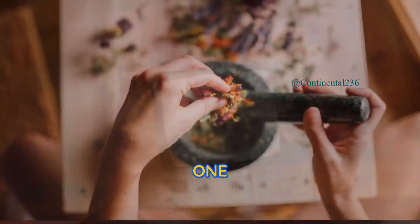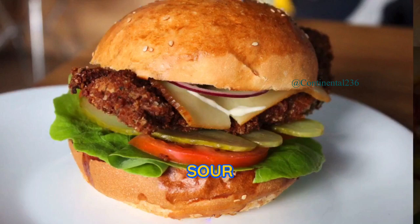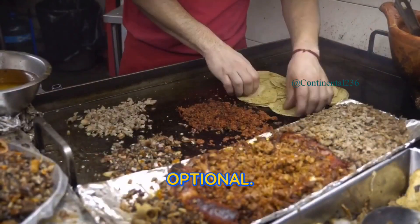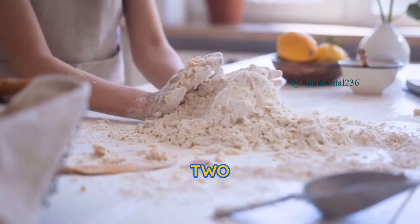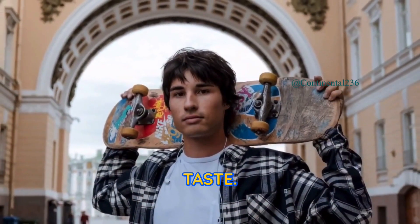Two tablespoons tomato paste, one bay leaf, one teaspoon dried dill, salt and pepper to taste, sour cream and fresh dill for garnish. For the beef broth (optional): one pound beef stew meat, eight cups water, one onion quartered, two carrots chopped, two celery stalks chopped, salt and pepper to taste.